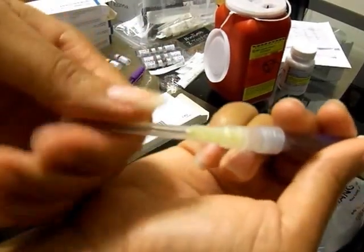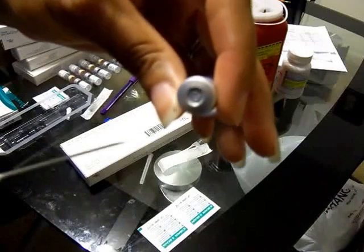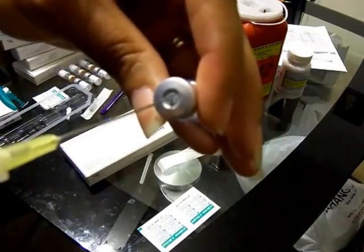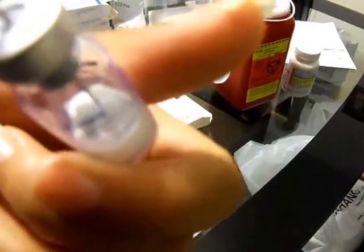Now what you want to do is take the cap off, and then inside — hopefully you guys can see this — you take it and stick it in the middle, and it starts to dissolve like that.